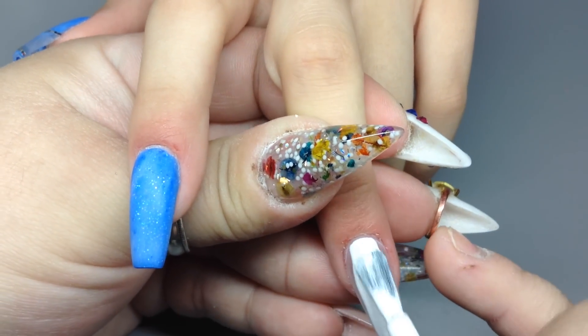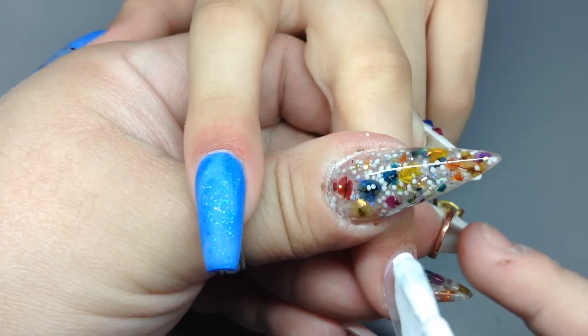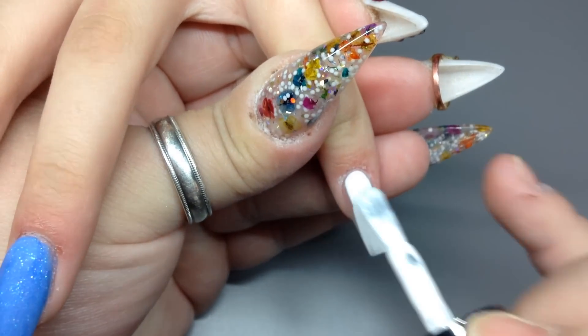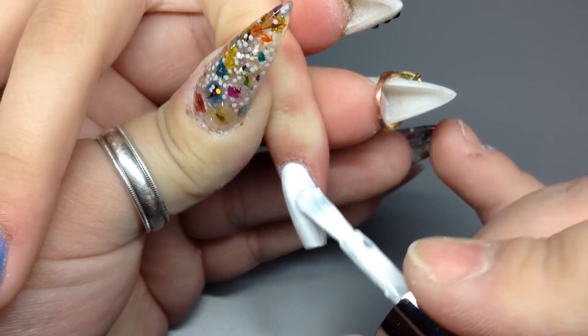Alright, so here are the two nails I polished — that's going to be the middle and the pinky. I use white polish from Young Nails, it's the Caption polish. Two of the nails get this white polish and then I use their matte top coat.